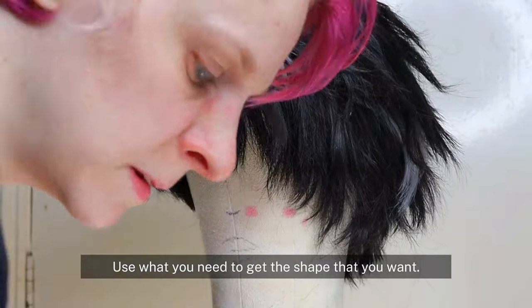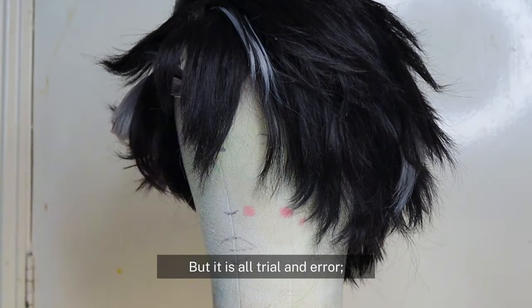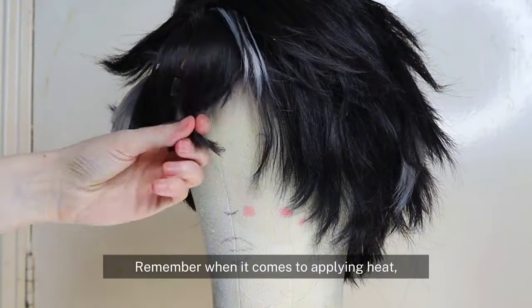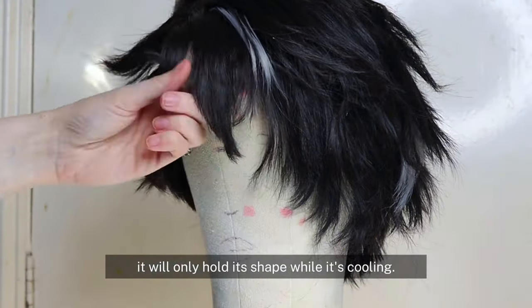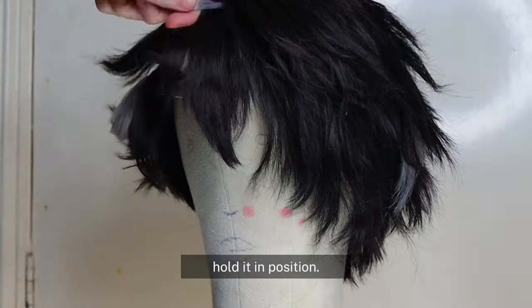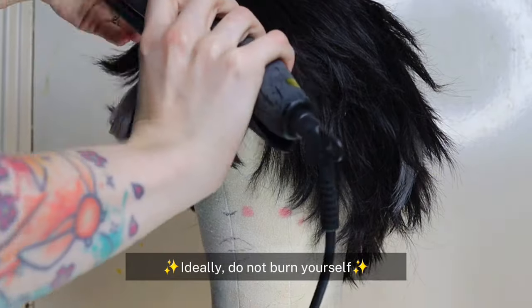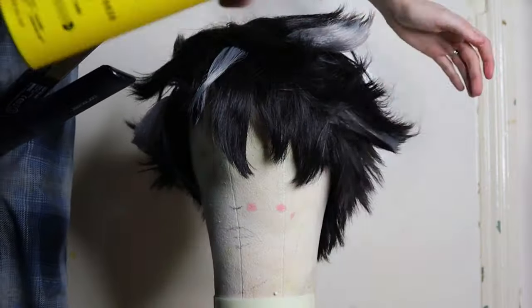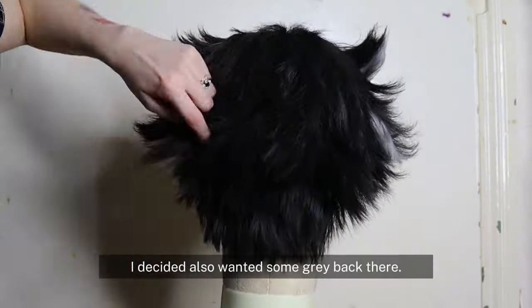You can apply steam or use hair straighteners — use what you need to get the shape that you want. It is all trial and error; you can always reheat and restyle. Remember, when it comes to applying heat, it will only hold its shape while it's cooling, so while it's hot, hold it in position. Ideally do not burn yourself, and then once it's cool you can let it go and it should stay.